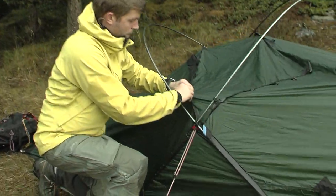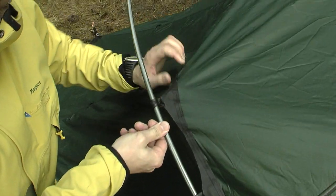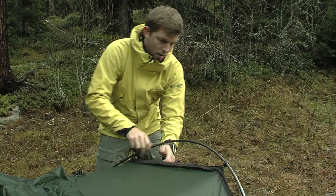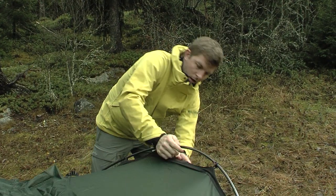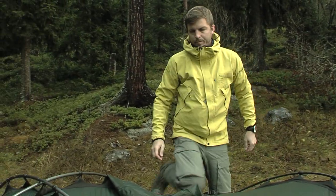Attach the clips to the poles. If you are using double poles, attach them to every other clip. Be sure not to step on the tent, as sharp objects underneath the tent can damage the fabric. Instead, open the entrance and stand in the vestibule if you are having difficulties reaching the upper clips.